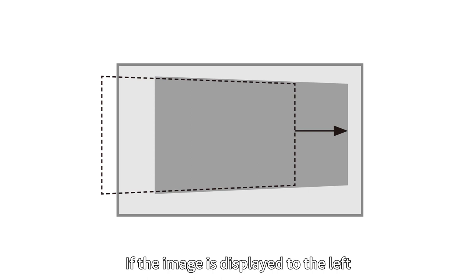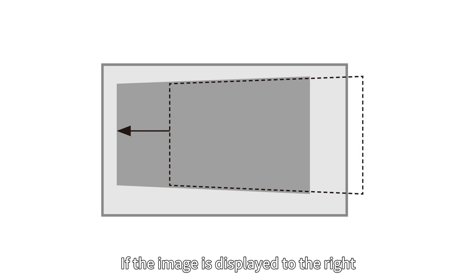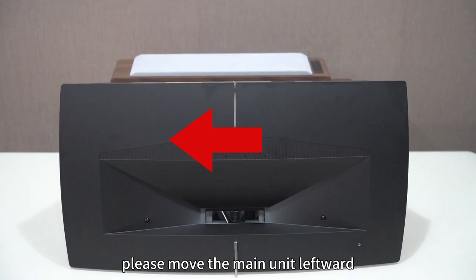If the image is displayed to the left, please move the main unit rightward. If the image is displayed to the right, please move the main unit leftward.